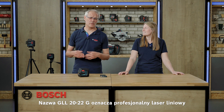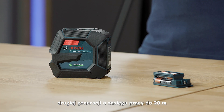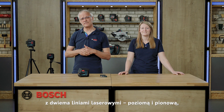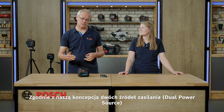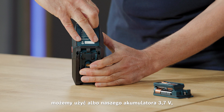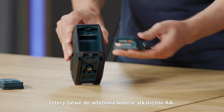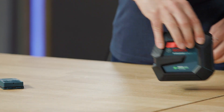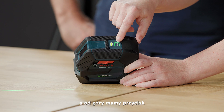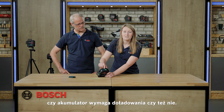The name GLL-2022G stands for professional line laser for a working range of 20 meters — our second generation — with two laser lines horizontal and vertical, and the G stands for green laser. Following our concept of dual power source, we can either use our 3.7V battery or our new adapter for four alkaline AA batteries, which is easy to insert. Here on the side you can simply switch on the tool, and at the top you find the button to select the laser lines. There is also a battery status LED to tell you whether you need to recharge the battery.